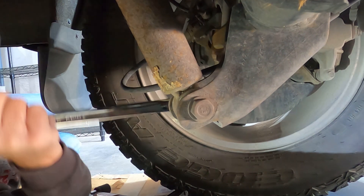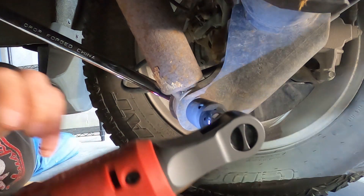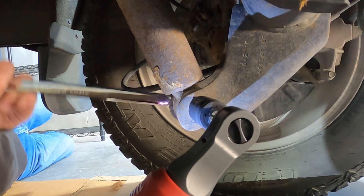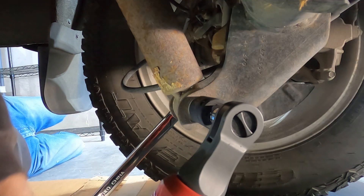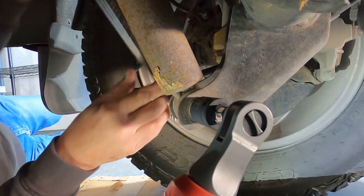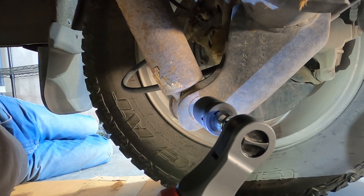The electric ratchet - I honestly don't know if it's going to do the job. I might have to get me just a regular socket ratchet. This can take forever, but you know what, I'm retired, I don't have to be anywhere, I have nothing better to do. So this doesn't bother me one bit. Get it almost off and then it works.